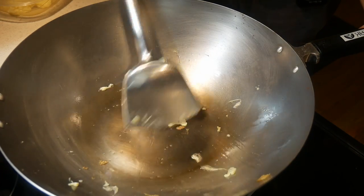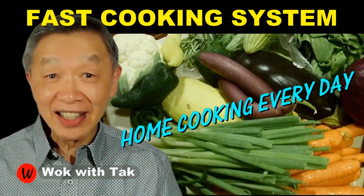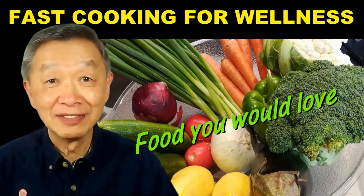This method not only works with carbon steel woks — it also works with standard steel woks, cast iron woks, and light cast iron woks. I post a video each day to help people adopt my fast cooking system so they can make home cooking part of their daily routine. If you'd like to learn more, please subscribe to my YouTube channel. Keep on cooking — I'll see you tomorrow.